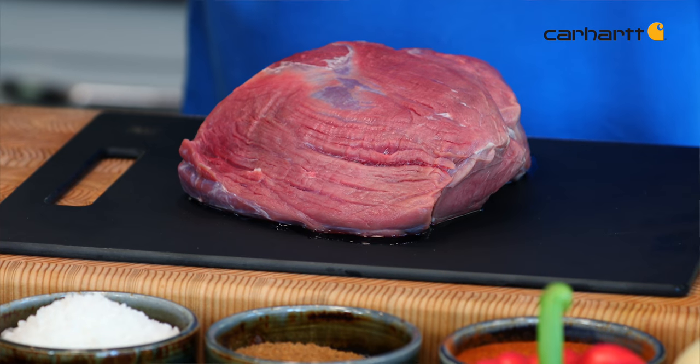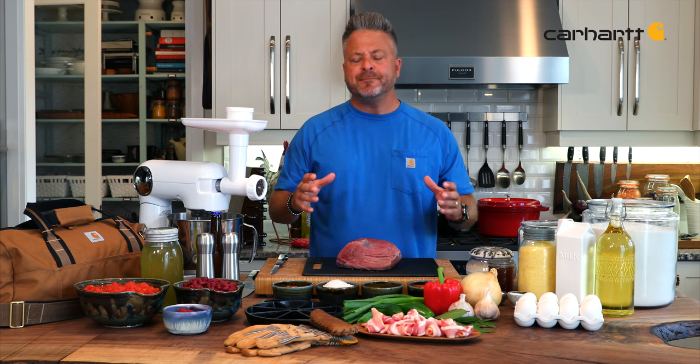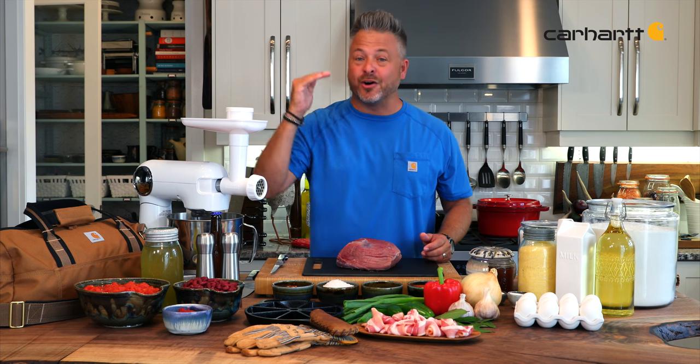I'm going to make a wild elk chili with cast iron cornbread. The great thing about this recipe is that the cornbread can be in the oven with the chili, ready to serve at any time. Doesn't matter if the score is high or low, this recipe will be a win for you.